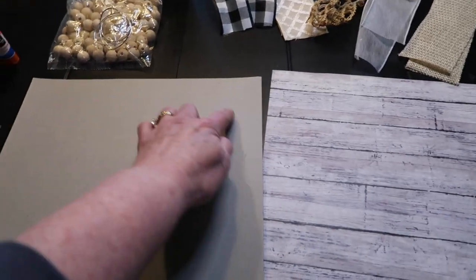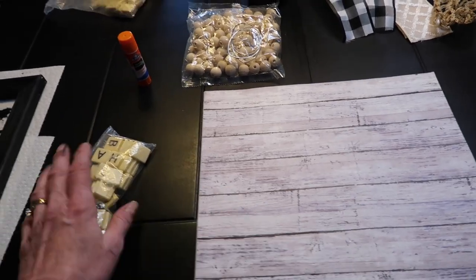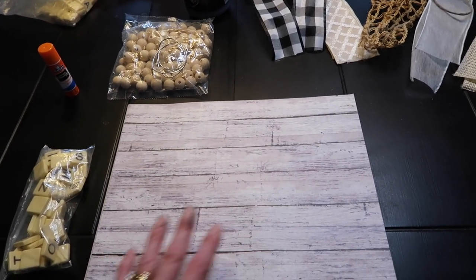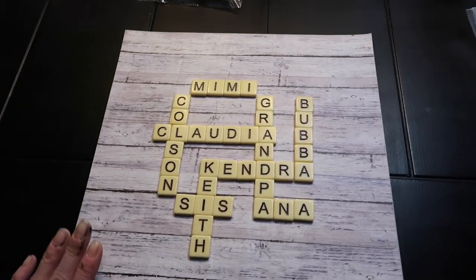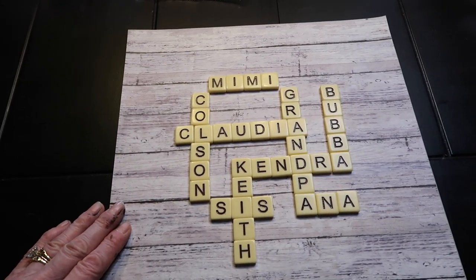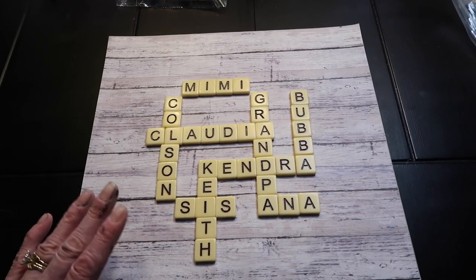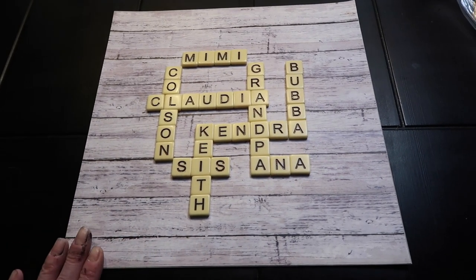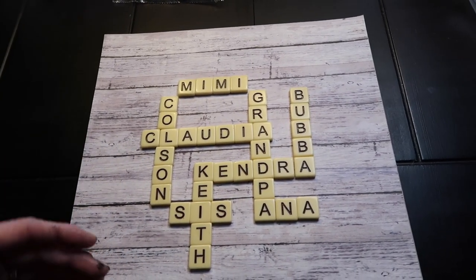It worked out perfect. I'm going to take a glue stick and attach my scrapbook paper to my cardboard, and now I'm just going to play around with my Scrabble tiles and dry-fit where I'm going to put the names and how they interlock with each other. I've got all my letter tiles laid out — this is probably the most time-consuming part. A couple days ago I pulled out all the letters I needed and started playing around with how I could interlock the names, and with my frame being an even 12 by 12, this is what I thought was most visually appealing.